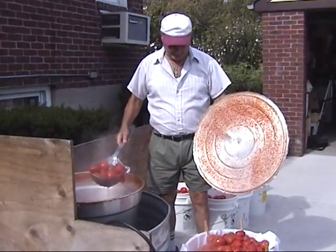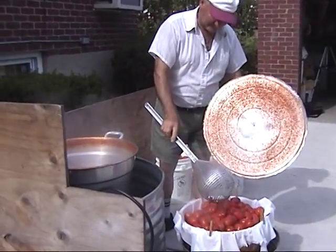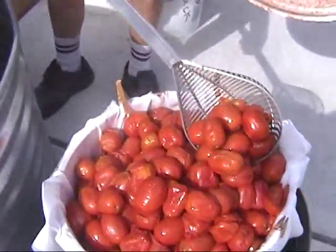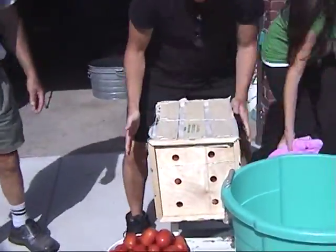Mr. De Pinto and the family have been working for five hours. Paul carries out crate number nine.